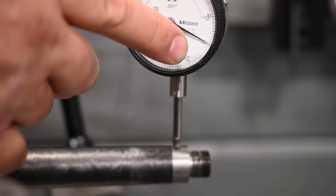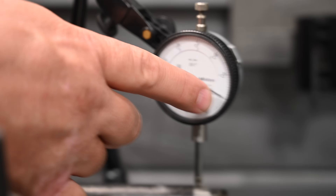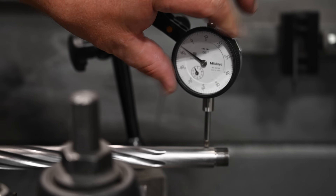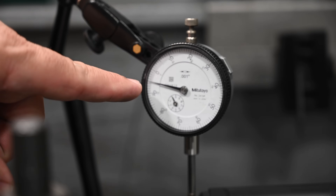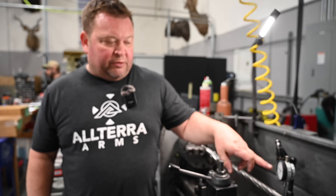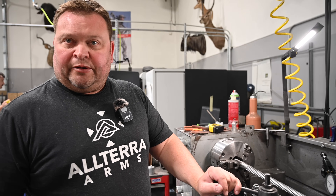Just to show we didn't induce any error on this carbon barrel, the needle goes back to zero after we removed the suppressor — so we know we have a good test. Now this steel barrel is chucked up in the machine, set to the same length, indicator in the same spot, same caliber, same barrel length. We have five thousandths deflection with the same suppressor on here.